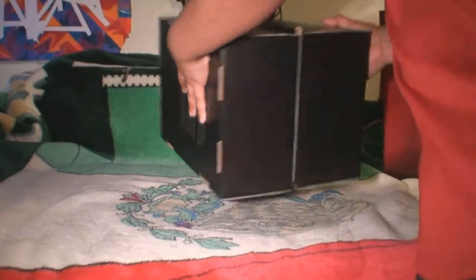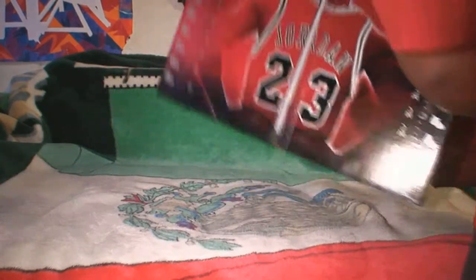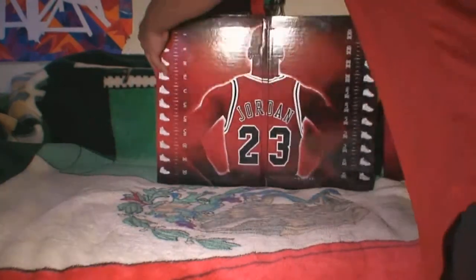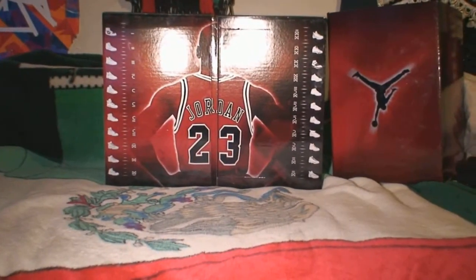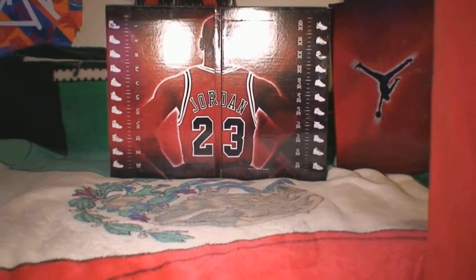All right, come down. Slowly open. We're almost getting another little sneak peek there. Click right there, so you can see the whole thing. Got the box right here — put that right in the center.